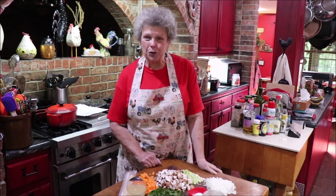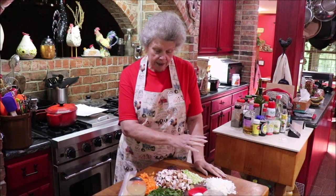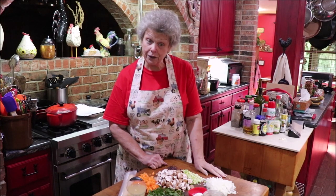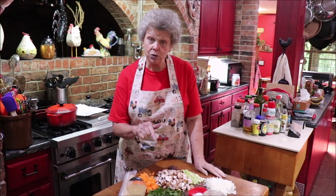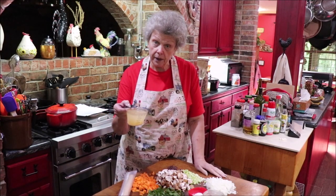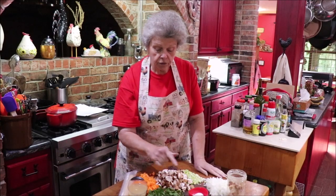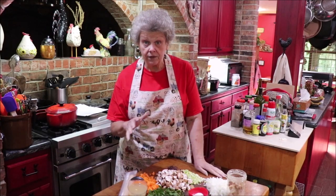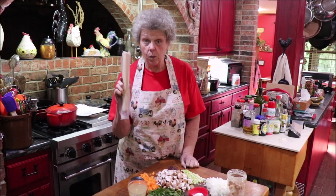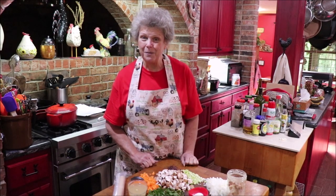Hello friends and welcome back to Apron Strings. We're going to make a chicken pot pie. Carrots, celery, and onions are going to go in the skillet first until they're tender, then I'll add some mushrooms, then chopped Swiss chard and garlic. When that wilts down, we'll take a cup of chicken broth — drained from my canned chicken — and three tablespoons of flour, whisk to thicken it, pour it over the vegetables, add the chicken, then get our rolled crust ready for the oven.